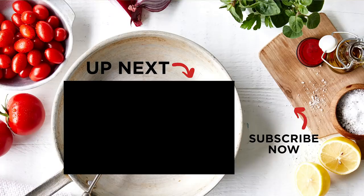For more slow-cooked recipes, head to our playlist here. And to make sure you don't miss out on any of our videos, click here to subscribe.